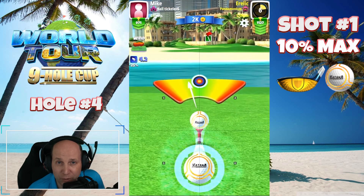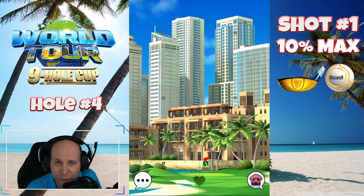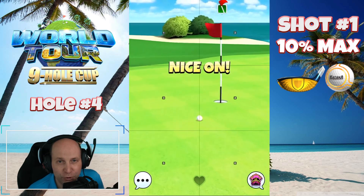I'm always learning — always picking up tips in this game. I really appreciate it when I get that feedback from you guys, so don't forget to leave a comment on the video. Let me know how I'm doing, what you like, what you don't like, and what you think about this tournament.